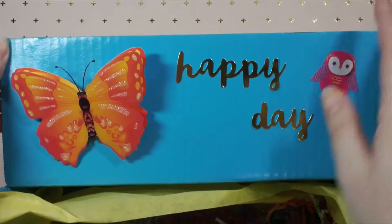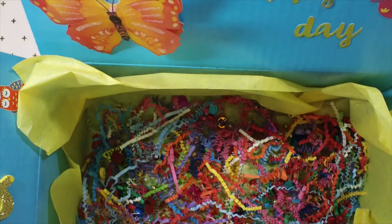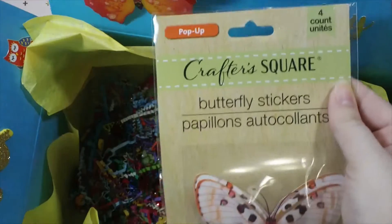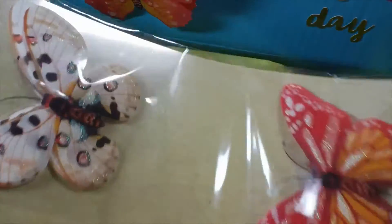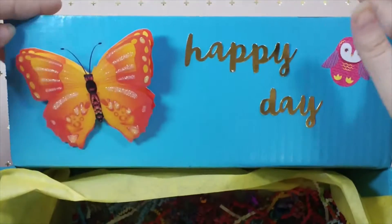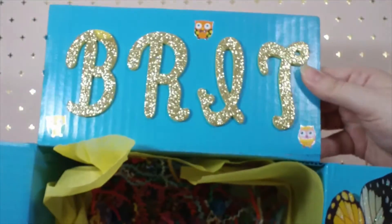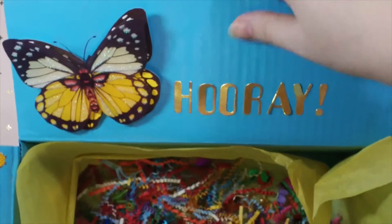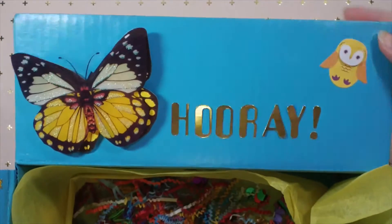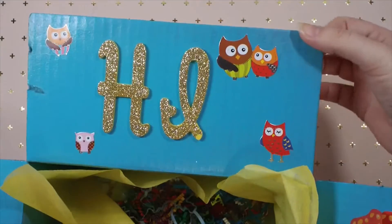I decorated it with this 'happy day,' this giant butterfly - these are new at the Dollar Tree. They come in a pack of four by Crafter Square, they're pop-up butterfly stickers. I used two on her box and have two left over. On this side I have 'happy day' painted blue, on this little one I have 'Brit,' and there's some owl stickers because she loves owls. This one says 'hooray' with another butterfly, and this one says 'hi' with some more owls.